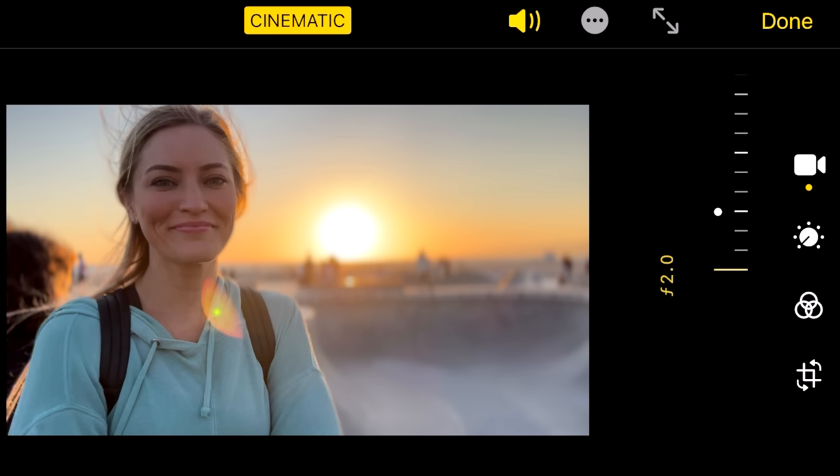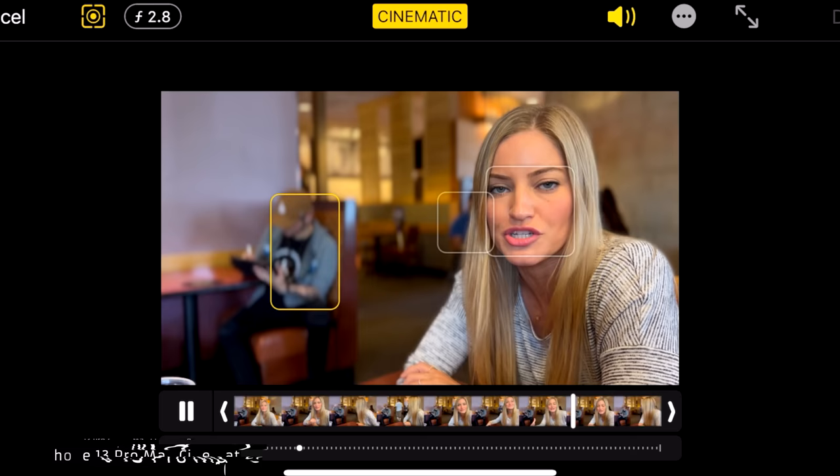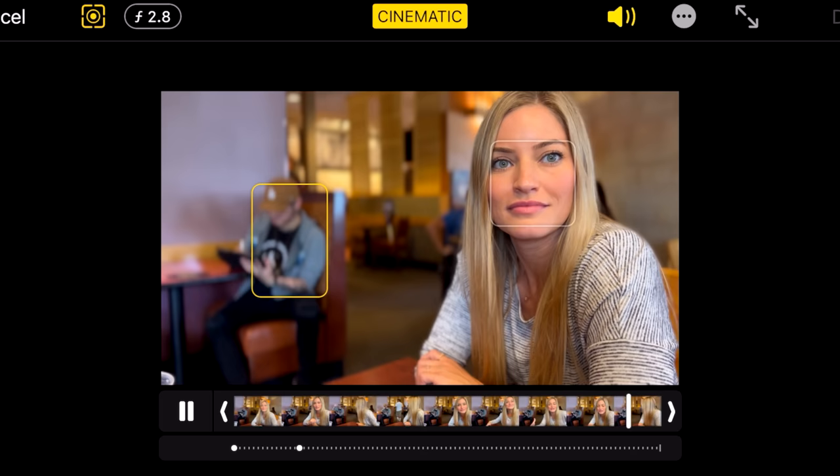The cool thing about cinematic mode is you can actually go in post and edit the aperture — I can decide if I want more or less bokeh. To be able to do this on the iPhone is pretty impressive. Also, using AI, it will decide what should be in focus. Here's a cool demo I did in Panera where I was talking to Jake. It started focusing on me, and as soon as I looked back, it focused on Jake and then back to me when I turned back around. Impressive.